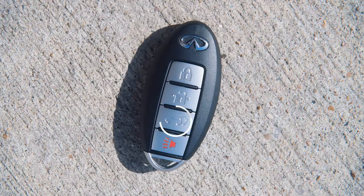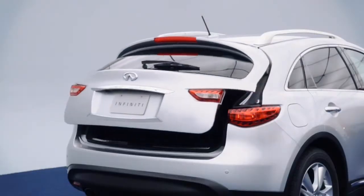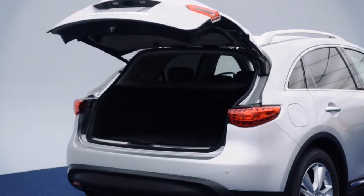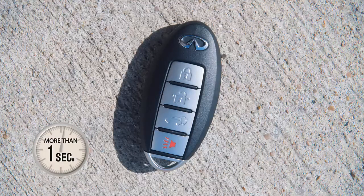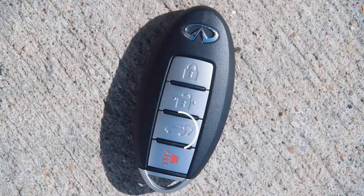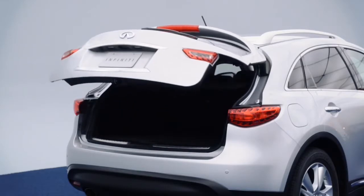To open the liftgate, press the power liftgate button for more than one second. The liftgate will open automatically. The hazard indicator will flash four times and the chime sounds for approximately three seconds. To close the liftgate, press the power liftgate button for more than one second. The liftgate will automatically close. If the button is pressed while the liftgate is being opened or closed, the liftgate will reverse.